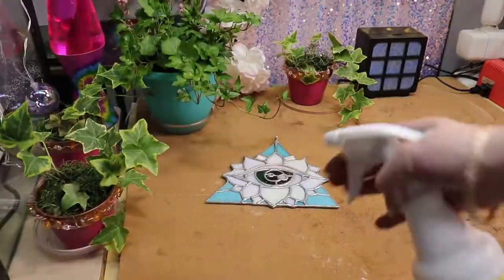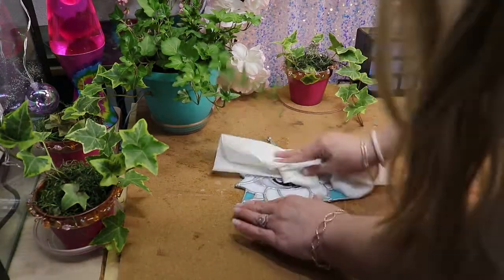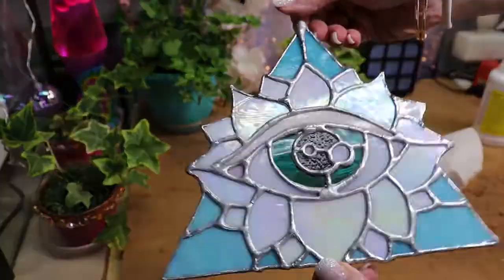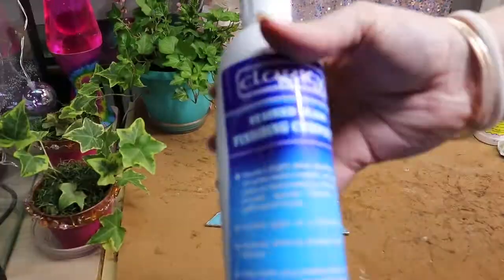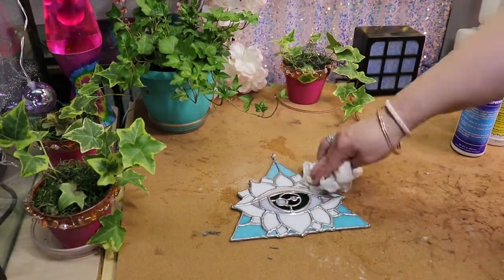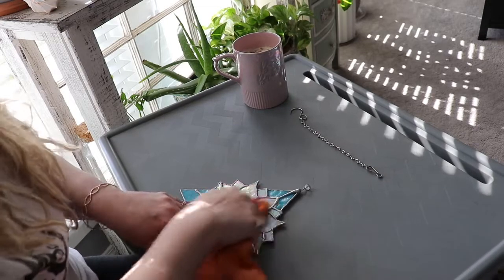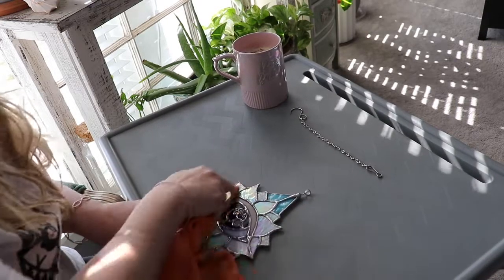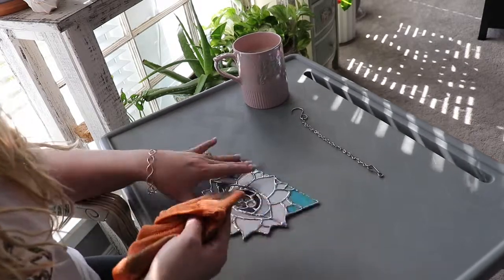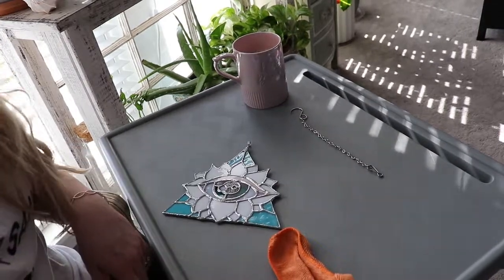Check that before you move on to neutralizing the flux with some Quick Clean — that's what I'm doing here, just to stop the flux from eating into the solder. Then you put your wax on there and get it nice on the front, back, and sides. Leave it for 24 hours. Next morning, grab yourself some coffee — don't mind the unbrushed hair, it's morning and that's the first thing I want to do when I wake up. Then go in with a terry cloth rag and buff really well to get all that old wax off.